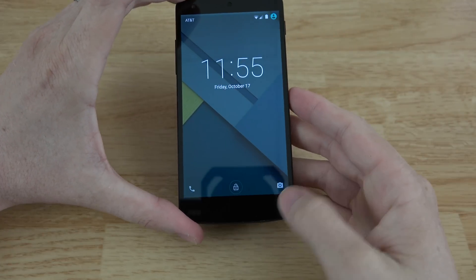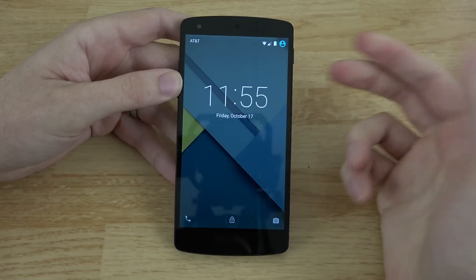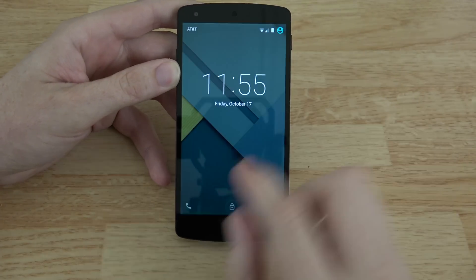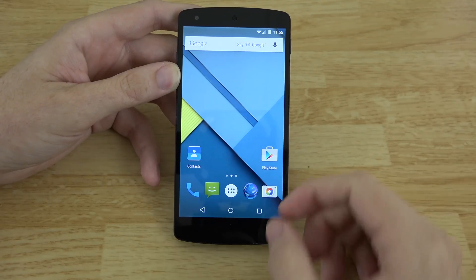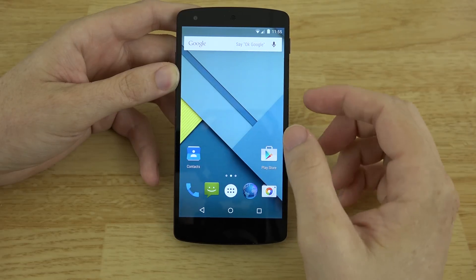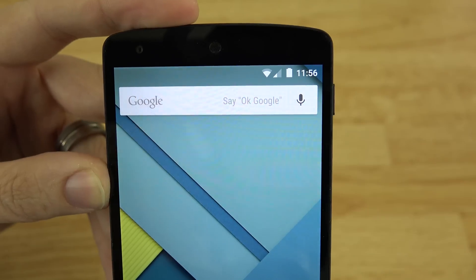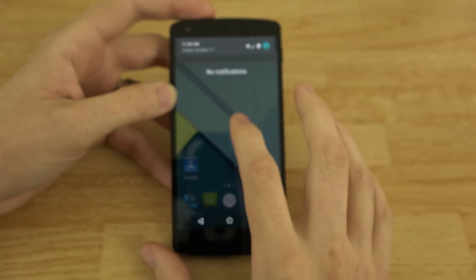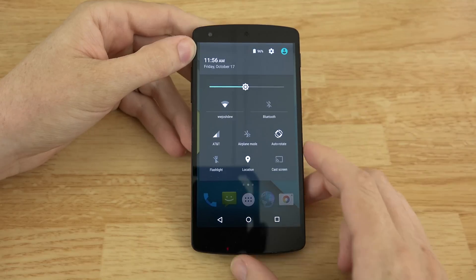I did do an Android L preview video but didn't do a full review of Lollipop — I just showed it off quickly. You've got quick access to your phone and camera — the stock Google Camera app — right from the lock screen. You'll notice the contacts icon is different, and the Wi-Fi and signal icons at the top kind of blend together rather than separate bars. The notifications look a bit different too.